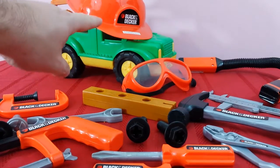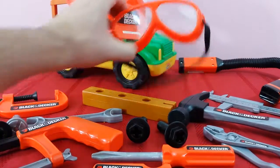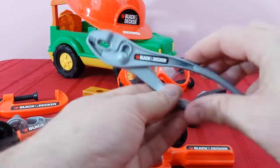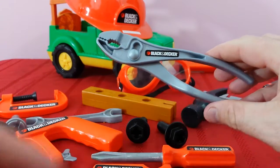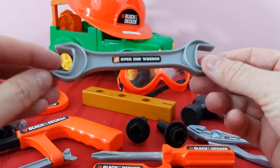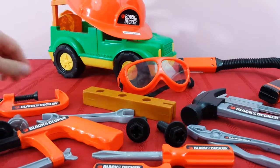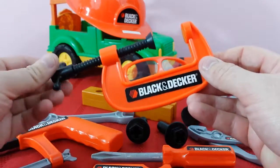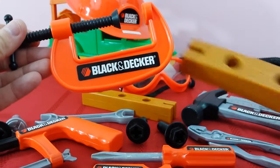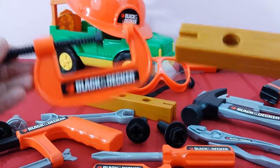We've got our hardhat and our protective goggles — you've got to wear these to protect your eyes. We also have our hammer, our pliers, our open-ended wrench — it's got two sides, one and two. And we've got our clamp, our Black & Decker handy dandy clamp. This puts wood together; if you've got more than one piece and you want to put it together, you have to use a clamp.